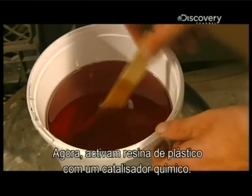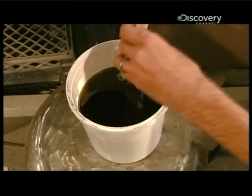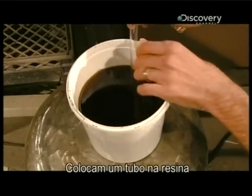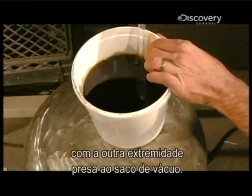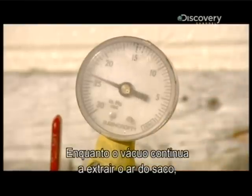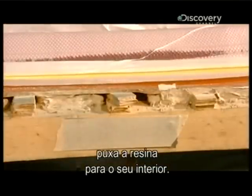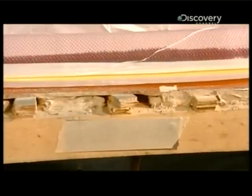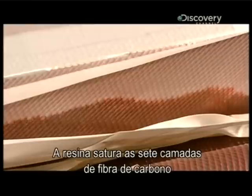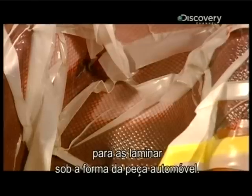Meanwhile, they activate some plastic resin with a chemical catalyst. They place a hose in the resin; the other end is attached to the vacuum bag. As the vacuum continues to draw air out of the bag, it pulls the resin into it. The resin saturates the seven layers of carbon fiber to laminate them into the shape of the car part.